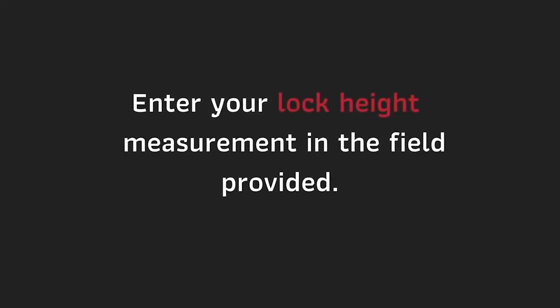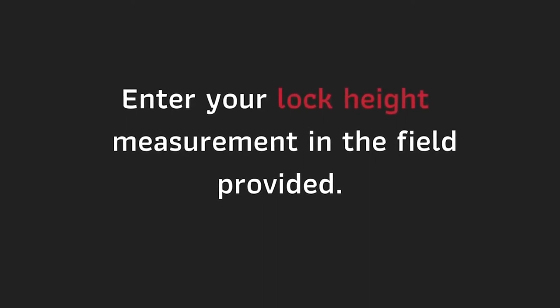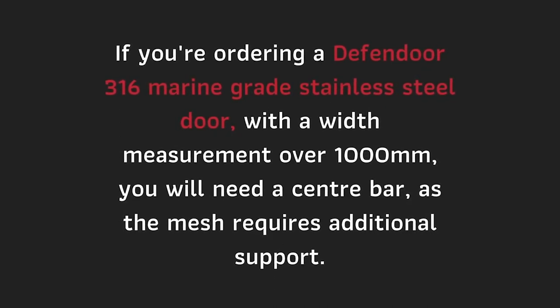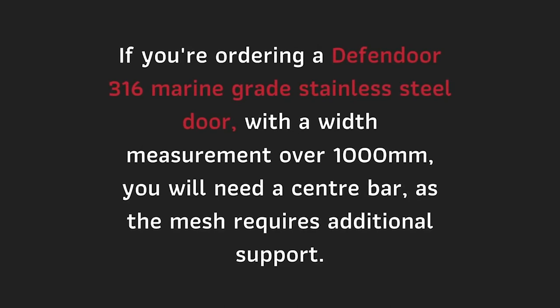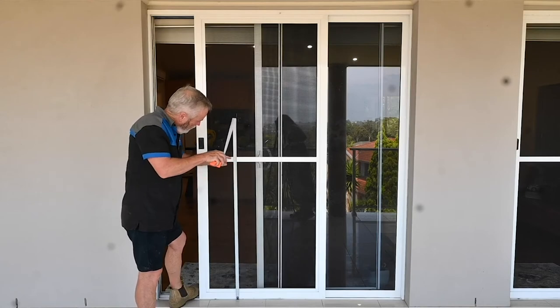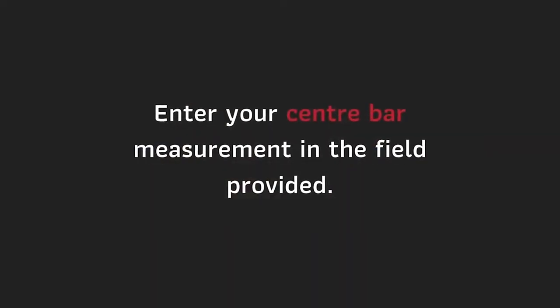Enter your lock height measurement in the field provided. If you're ordering a Defendor 316 marine grade stainless steel door with a width measurement over 1000mm, you will need a center bar, as the mesh at this size requires additional support. To measure your center bar, measure from the bottom track to the center bar on your existing screen door or the vision marks on the existing solid door, and enter that measurement in the field provided.